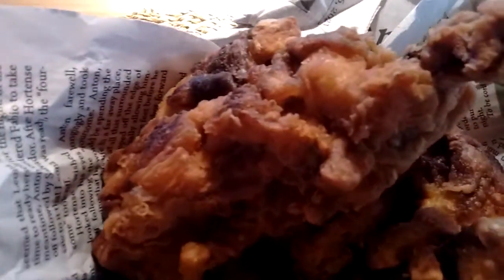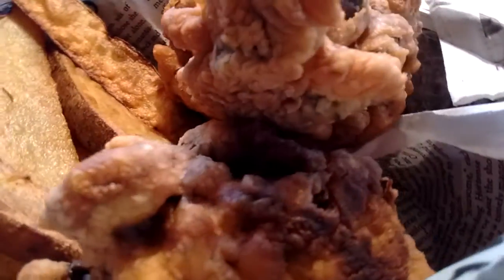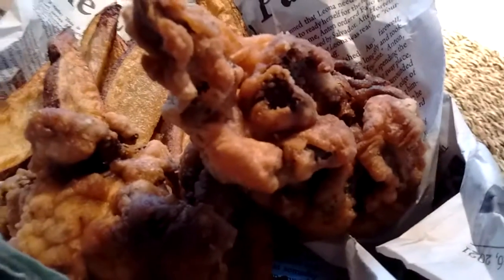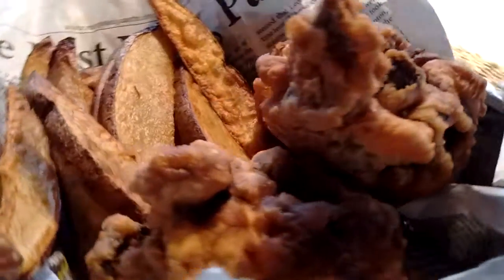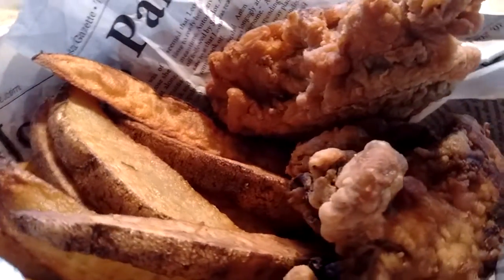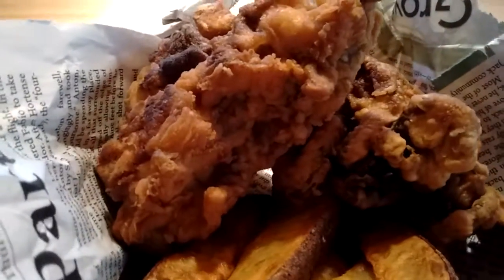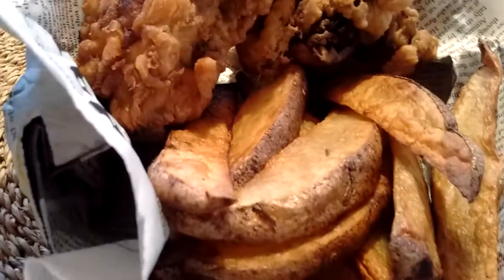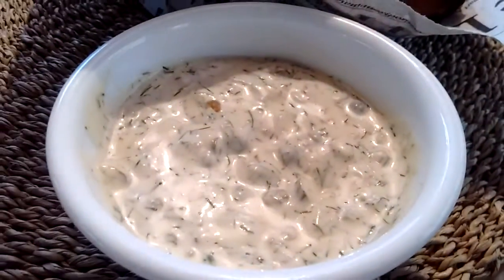Basically you just pull them apart into reasonable sized sections and dip them in the batter. These are double dipped — you dredge them in flour, dip them in batter, let the extra batter run off, dredge them in flour again, and dip them in more batter. Then you deep fry them so they're extra crispy. I also made some vegan tartar sauce to go with them.